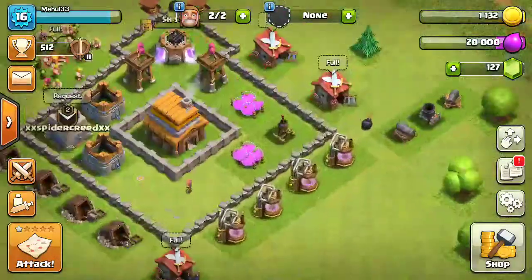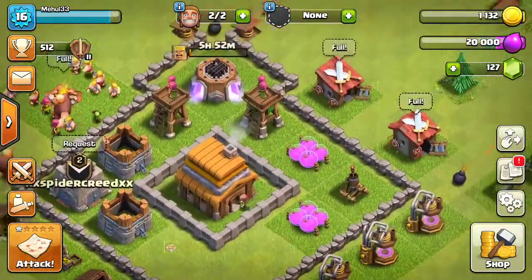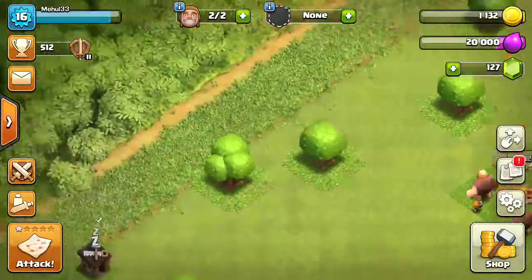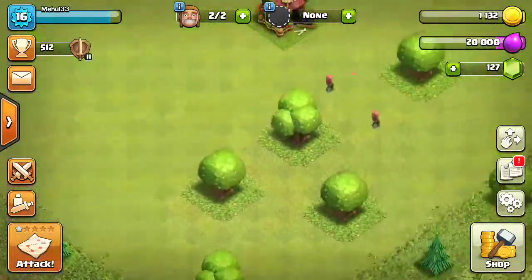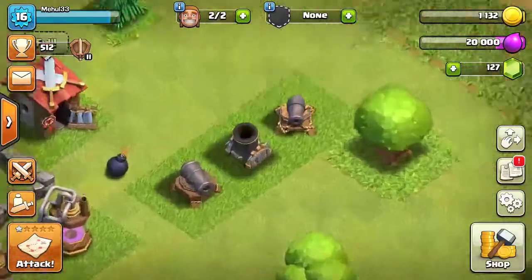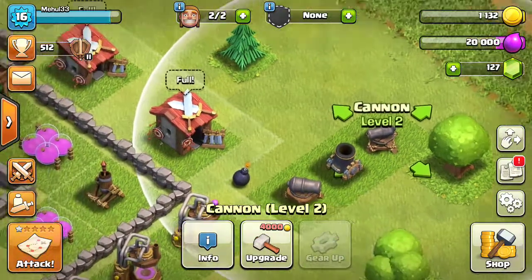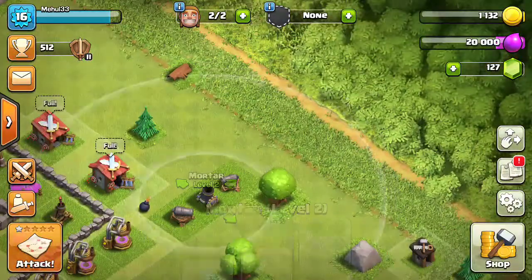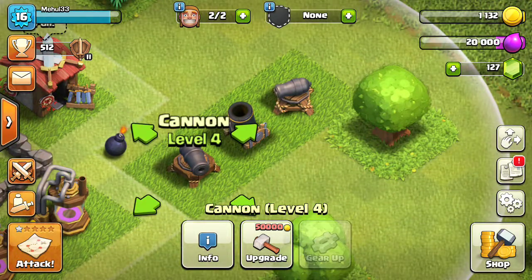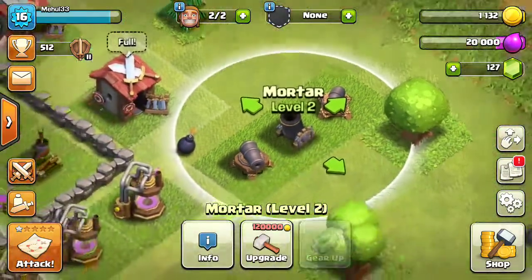How are you guys? I'm watching — there is a cannon. That's why I'm looking at the cannon, and the cannon is gone. I'll tell you that a triple cannon made a triple cannon, and I have a single cannon. I have seen double cannon, one cannon, double cannon. This is a mortar — 4 seconds.